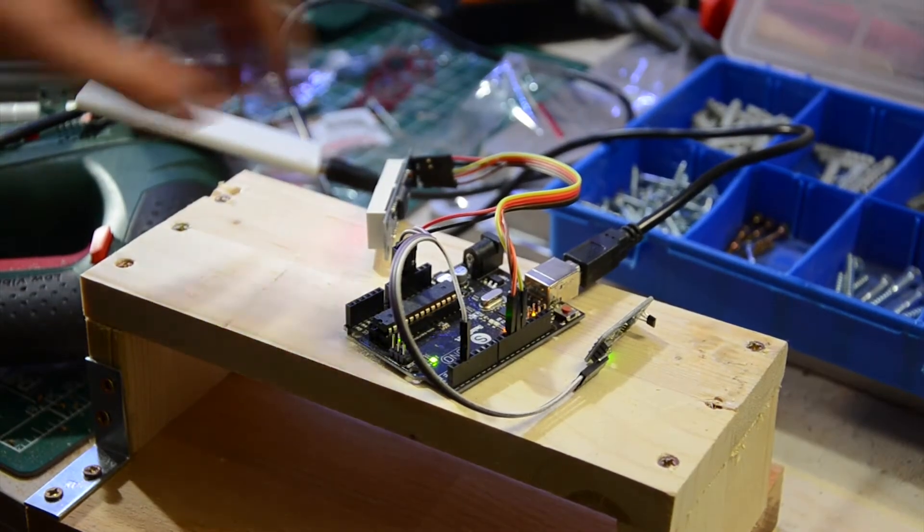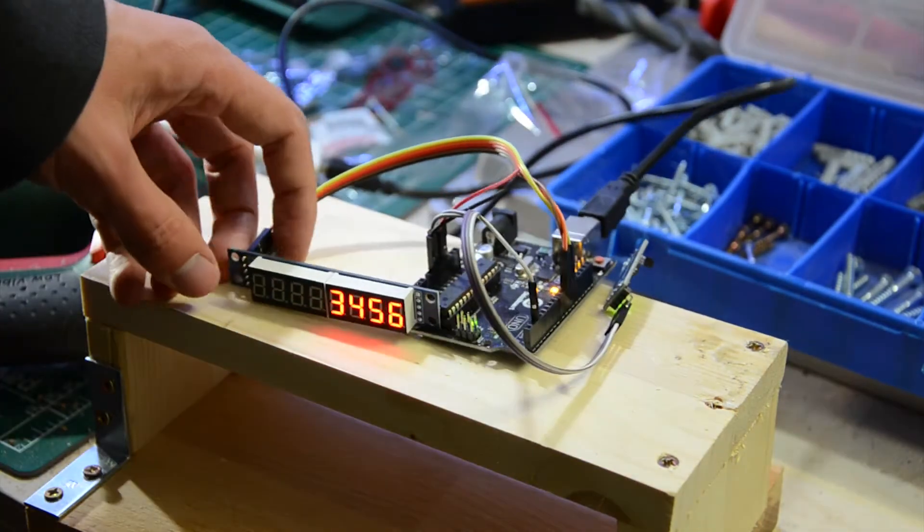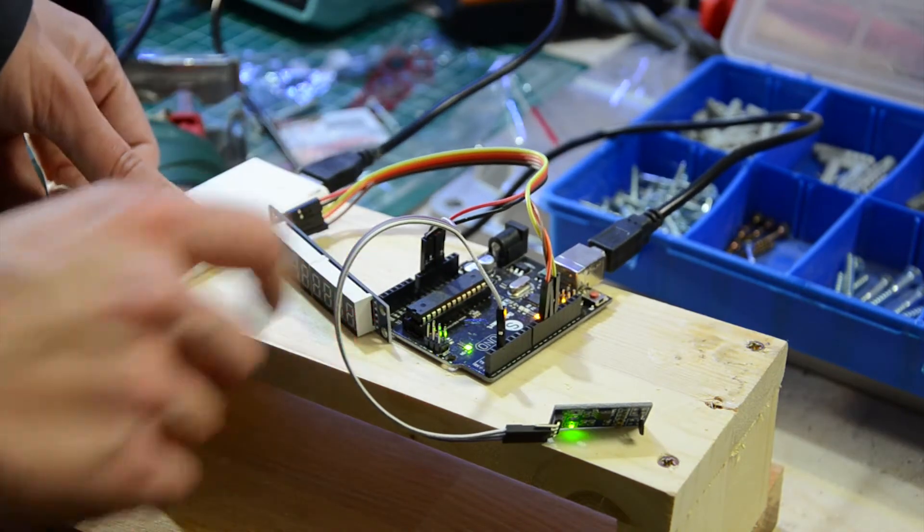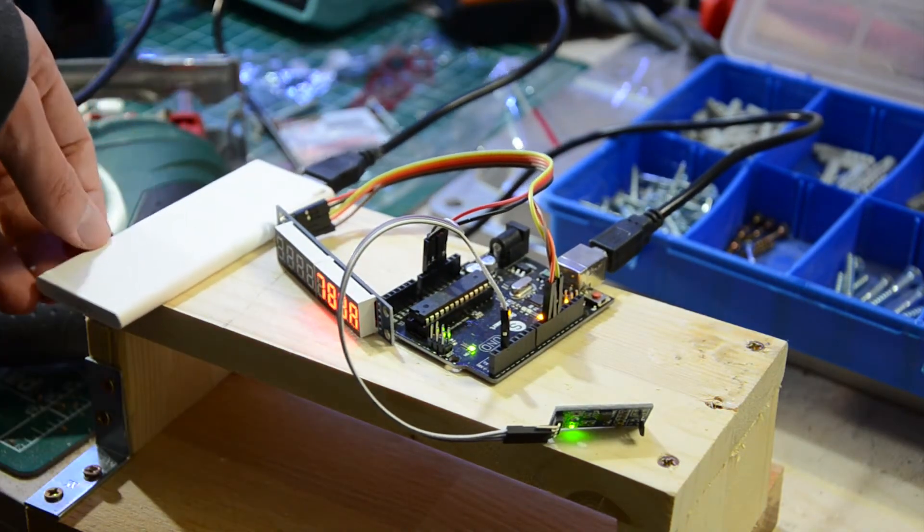Here you can see the Arduino Uno running a test program for the seven segment display. To increase the mobility of this project, it's also possible to power it by a power bank.